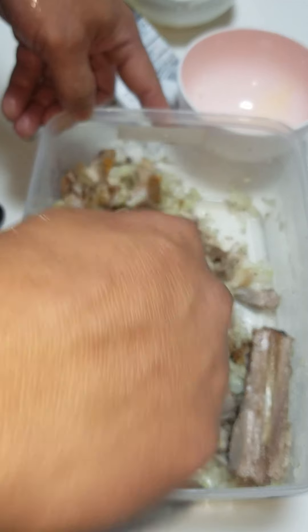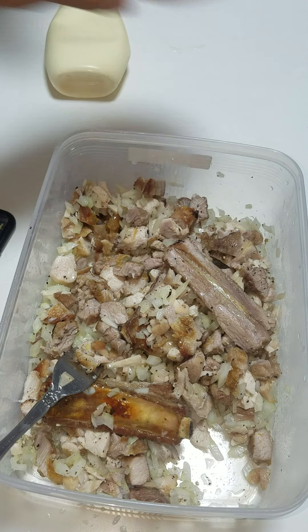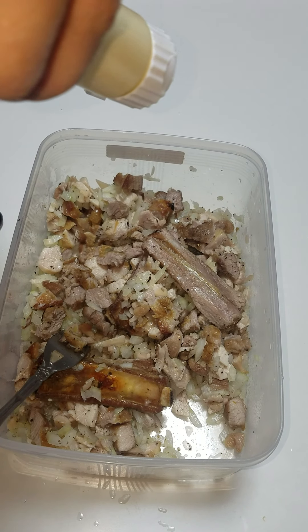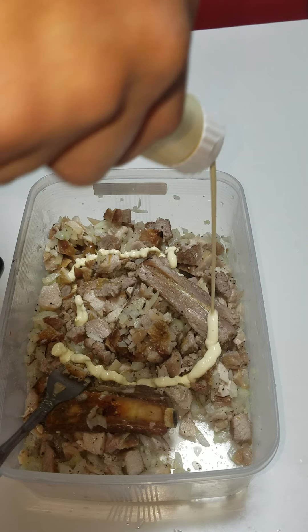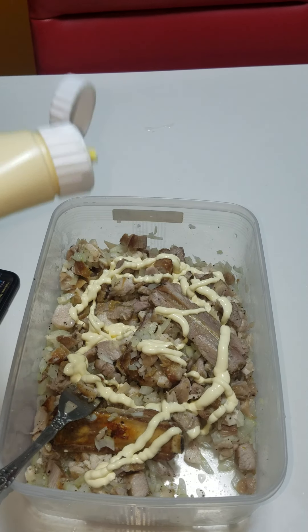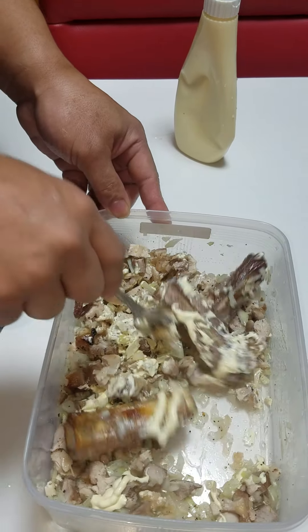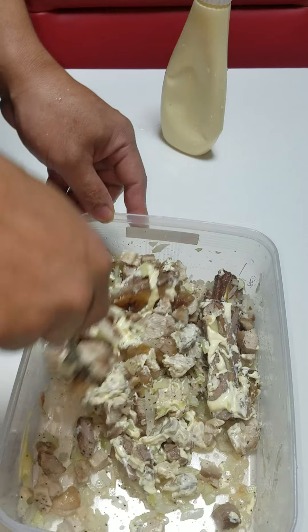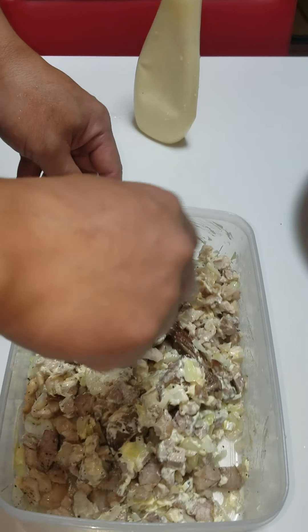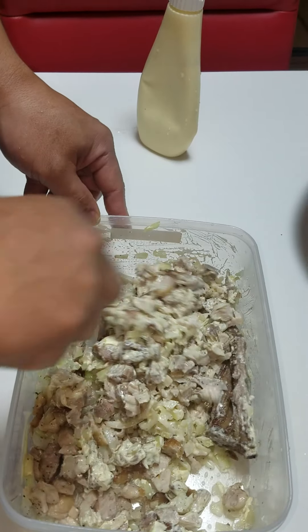I don't know how to make a video. Add mayonnaise — mayonnaise. Makapangpanganak, tabi-tai. Mayonnaise, mayonnaise.